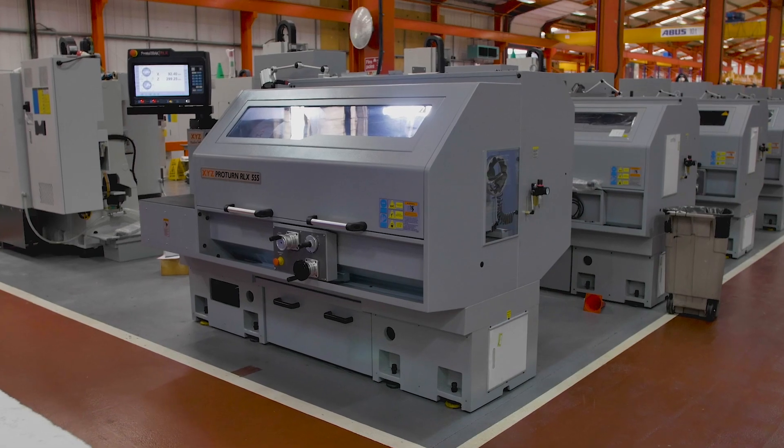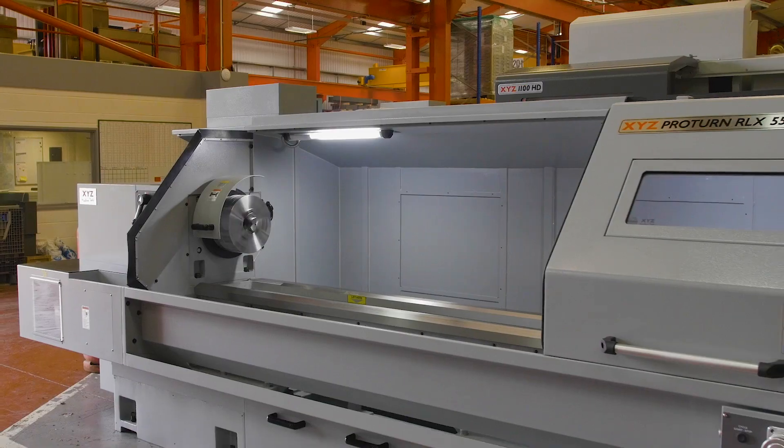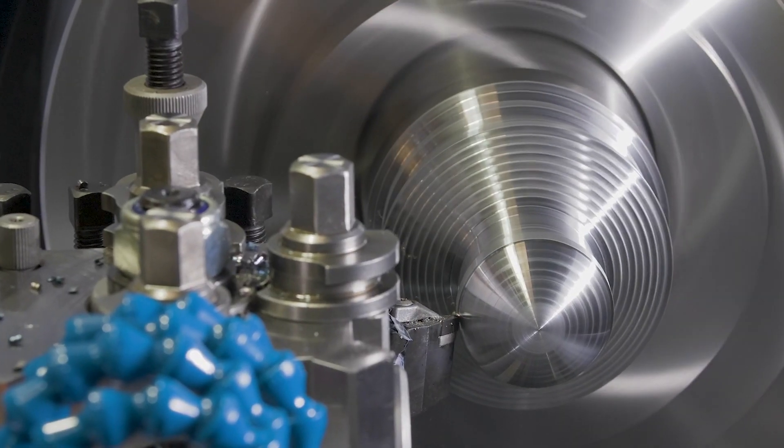If you are looking for a manual stroke CNC machine — often called a teach lathe — take a look at the UK's top-selling ProtoTRAK ProTurn range of lathes.